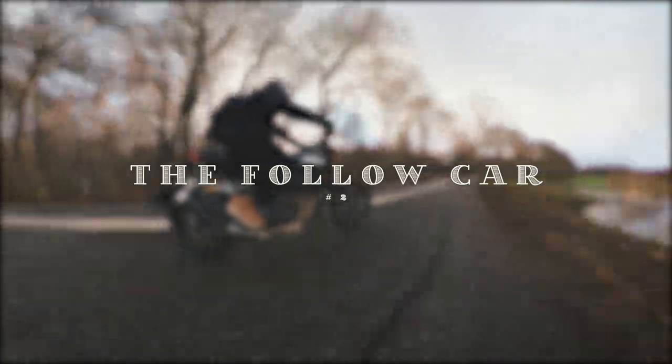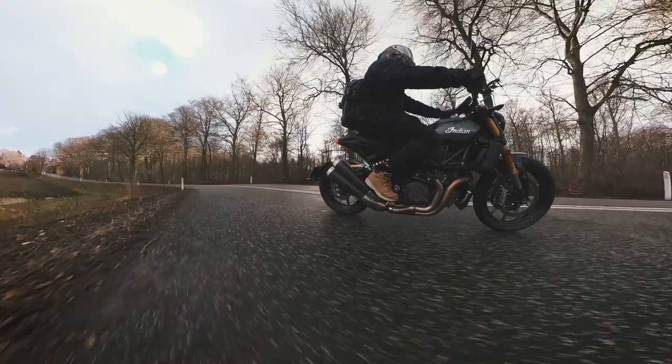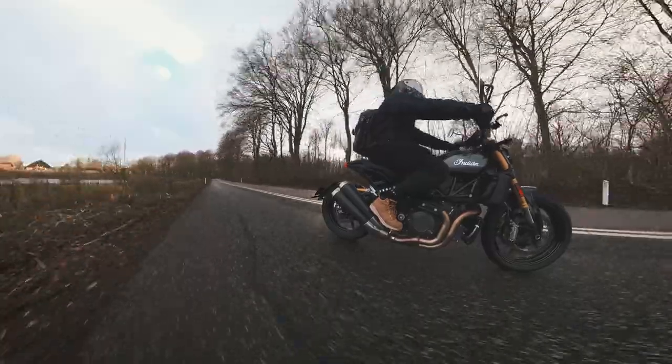Method 2: The 'Follow Car.' Since I don't have the budget for an actual follow car, mounting the camera to the side of my frame lets you achieve the same look. Just remember not to hit anything with the camera flying out to the side.